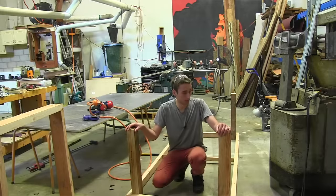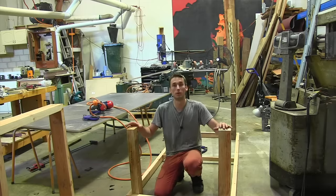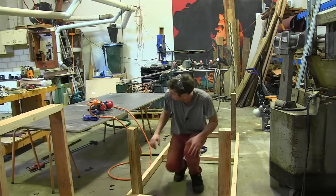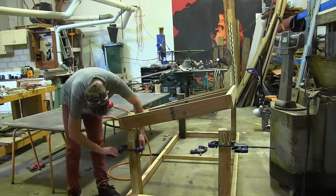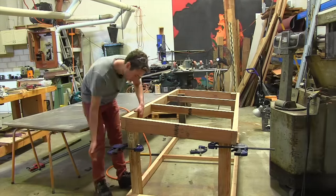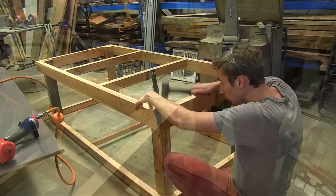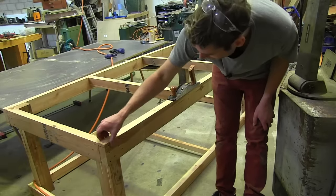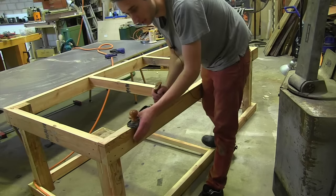Now for the fun part — getting the top frame on. I'm putting glue on the faces first, carrying it over, getting it flush to the top, clamping it, and shooting some nails. When I drove the last nail in, it actually split a bit of timber and raised that section up quite a bit, so I'm just going to flatten that out using my hand plane and then we can get on with it.